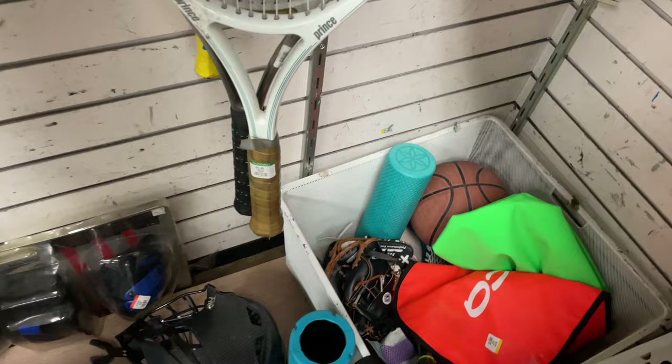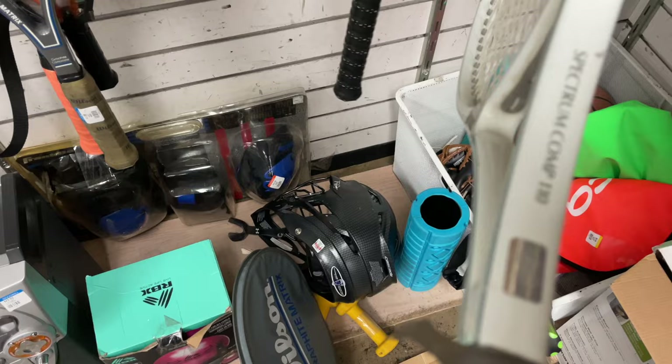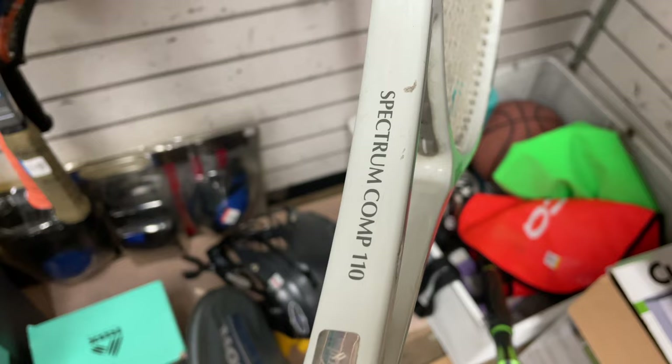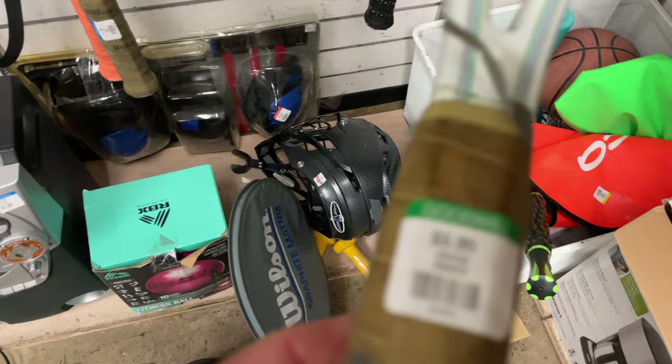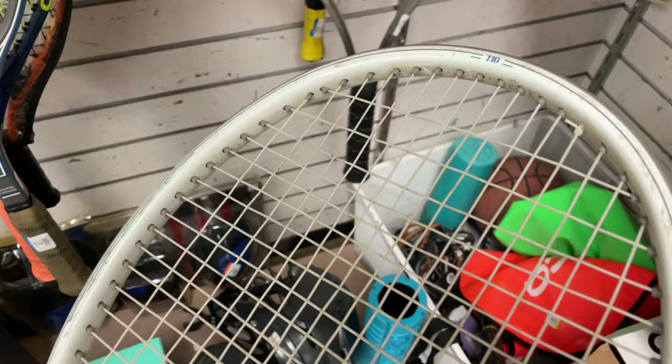Wait, I've been looking for one of these. Prints. Spectrum Comp in the Oversize 110? No way. Finally, I find one of these. I usually see them in 90s. Original leather grip. Price is about right. Condition is okay. Definitely been played with a few hundred to thousands of times.